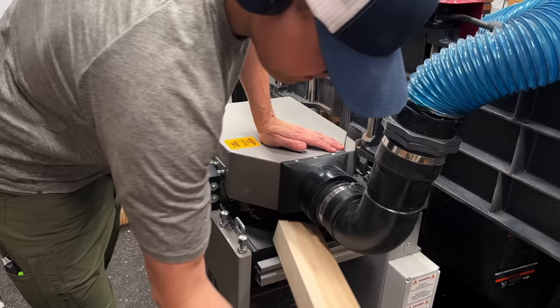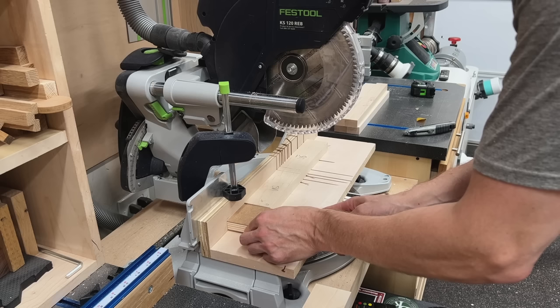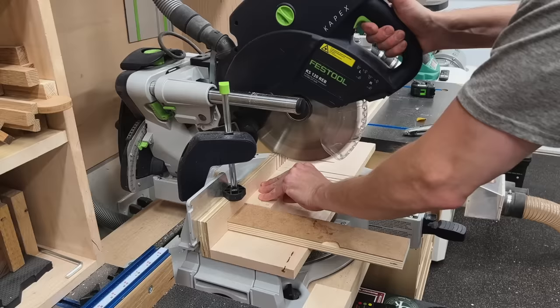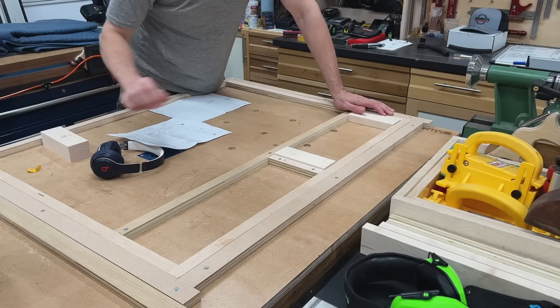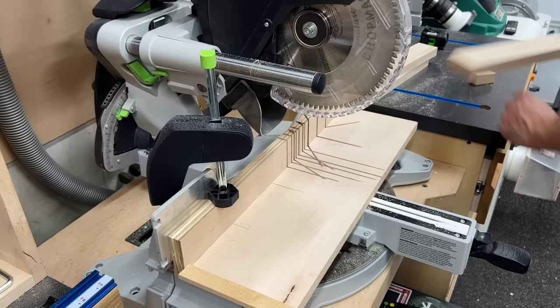With all my pieces cut to rough length, I'm running them all through the planer at the same time to make sure they are the exact same width. To make sure they are the exact same length, I'm attaching a little stop block with some CA glue to my zero-clearance sled. These are just for the small drawers up top. Then back to the miter saw to cut other pieces using a different stop block to maintain the same accuracy.